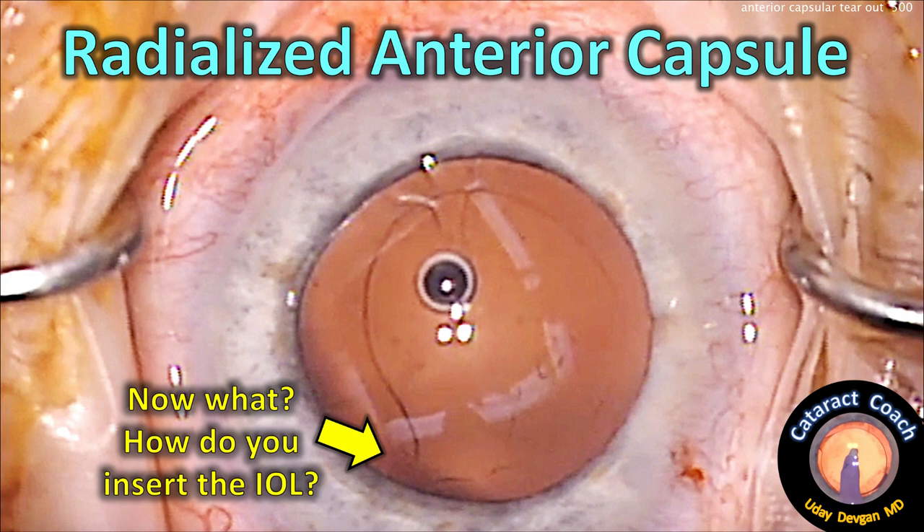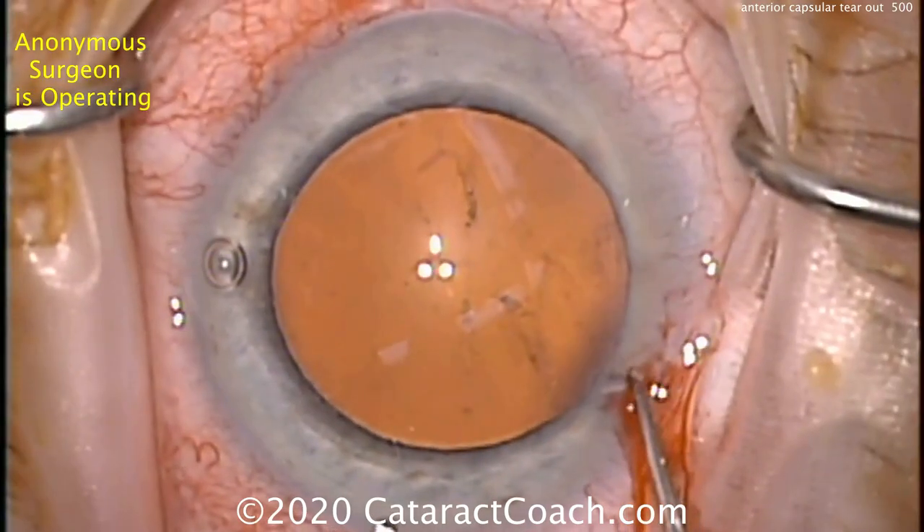Hi, REC-Coach.com. Radialized anterior capsule — now what? How do you insert the IOL here without causing more issues?